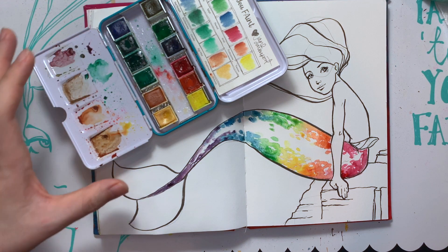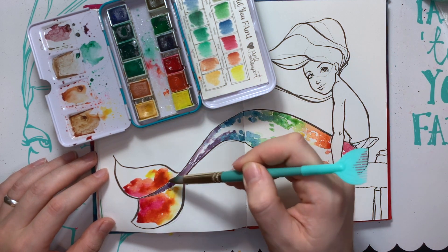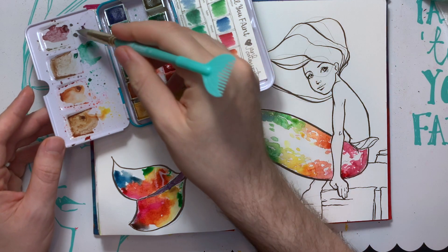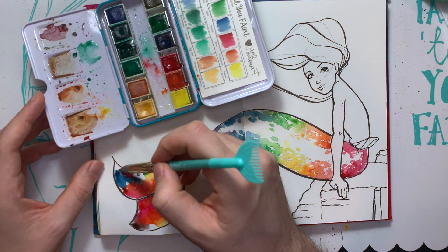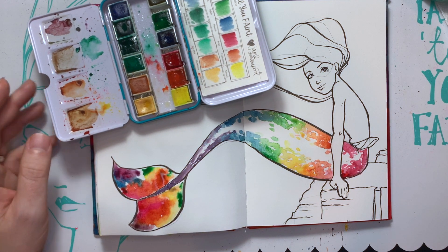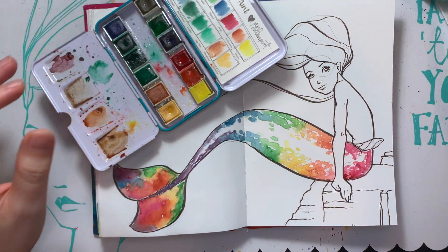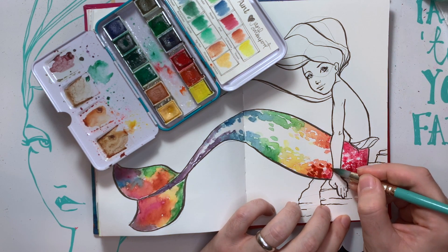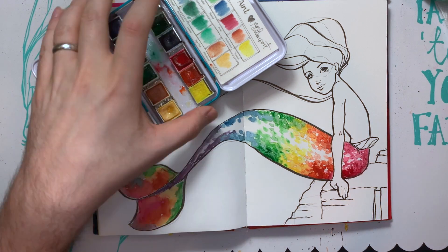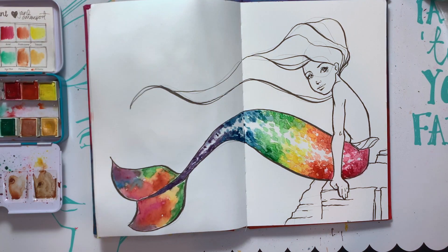I'm going to give this a quick dry. Actually, let me do the end of the tail first — let me go back into a red. It's going to get muddy. A little of that purple. I'll just mix the blue on the page. I'm going to give this a quick dry, and then go back in with just a second layer, really quick.